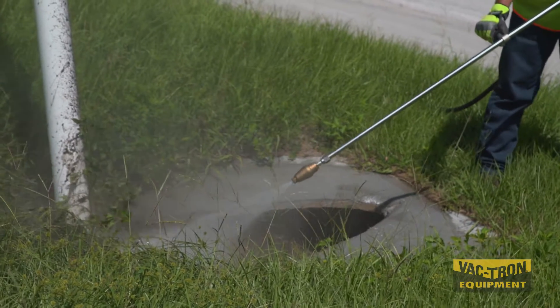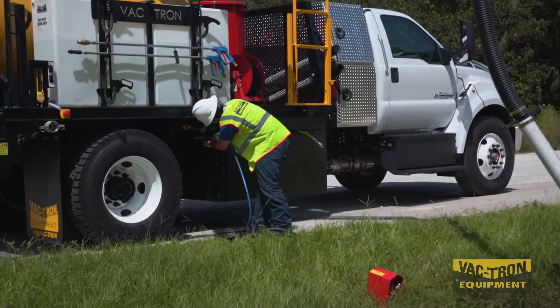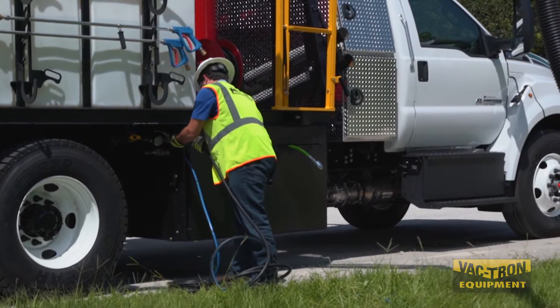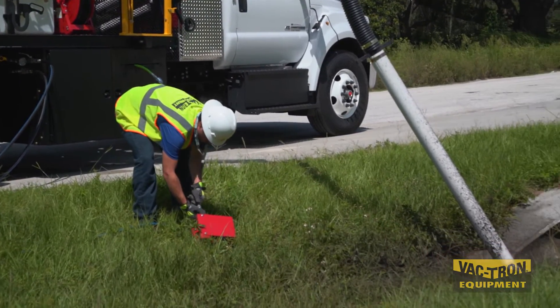The Roto-1 is both effective and safe. Setup for the Jetter system is quick and easy, with all hook-up points accessible from outside the Jetter compartment. The spring-loaded foot pedal provides safety while running the Jetter.